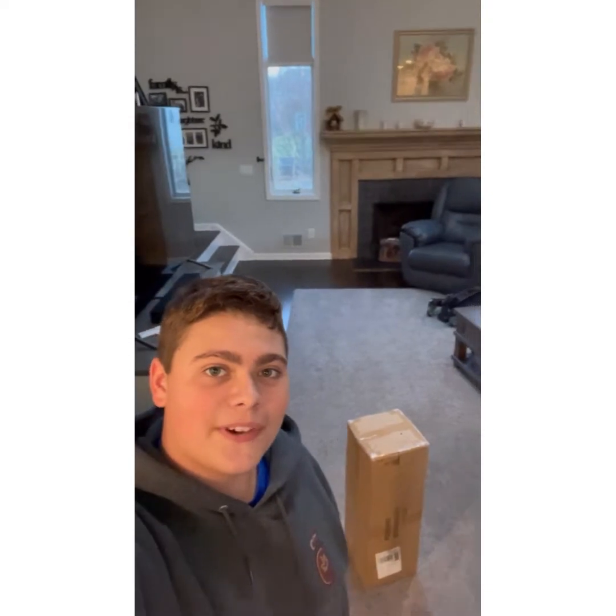Hey guys, this is Trey, back with another video. Today I'm going to be unboxing and setting up new fortification for my pond. I've continued to have heron problems — it went away for a few days to a week and then came back and tried to get my fish when we weren't home. So I bought a really heavy-duty, good net, and I'll pop a picture up on the screen of what it's supposed to look like. Now I'm going to unbox it and show you what comes in it.